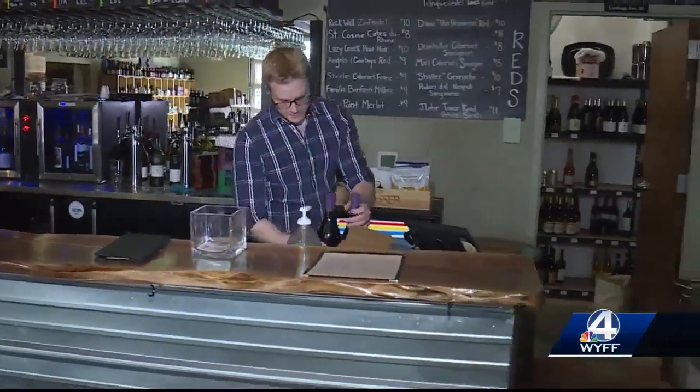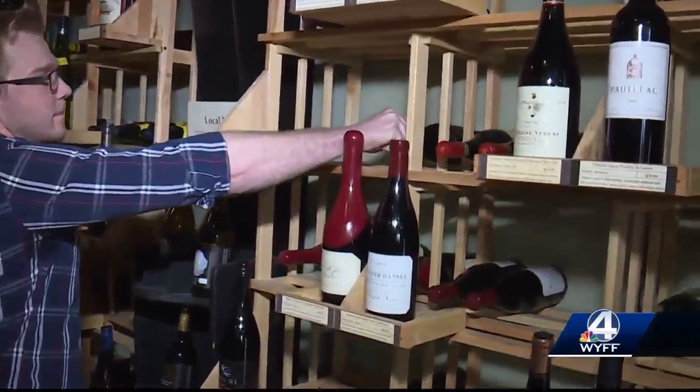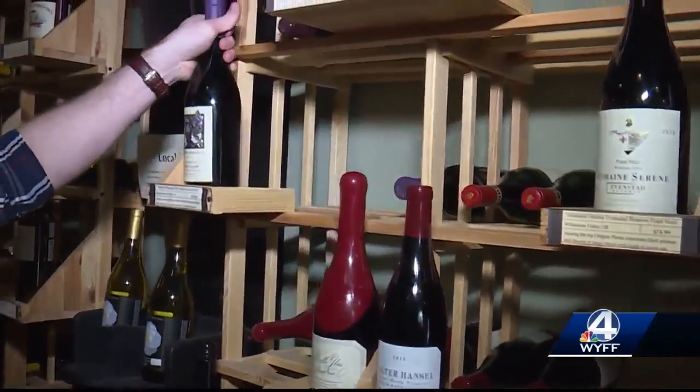We focus on artisan wines from all over the world. The Tasting Room's owner, Evan Rudder, opens many bottles. Over a weekend, probably 100 or 150, maybe 200. We go through a lot of wine here.